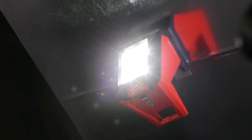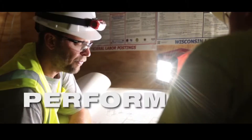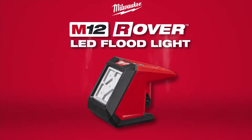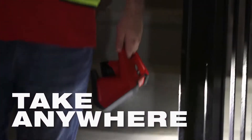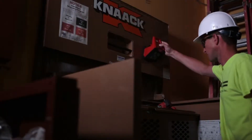Experience unmatched cordless light output in a solution that's built to adapt, perform, and survive in the most demanding job site conditions. The Milwaukee M12 Rover LED floodlight is designed to take anywhere and hang everywhere, with features that stand apart from competitive lights.